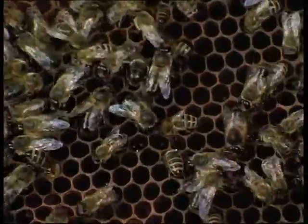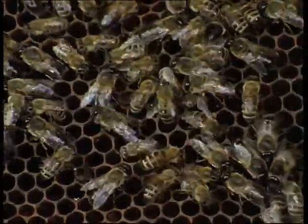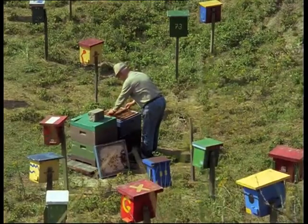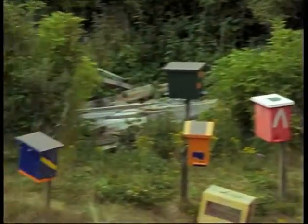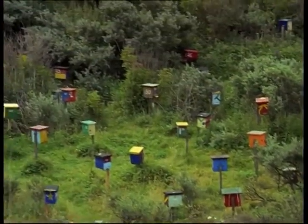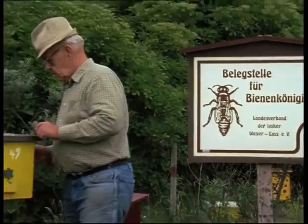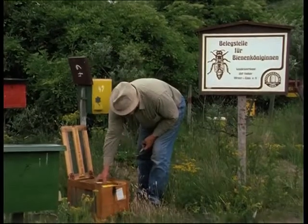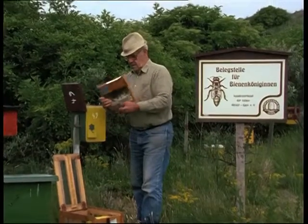For mating, selected drone stocks are taken to so-called island queen-mating apiaries. The colour-coded nucleus hives accommodate young queens with their colonies. These virgin queens are sent to the mating station by beekeepers during June and July. On arrival, the single comb travelling boxes are checked to ensure they are free of drones and have a good food supply, then placed in the hive.